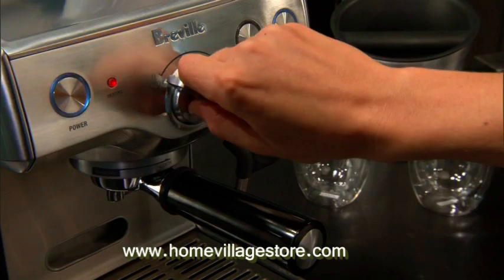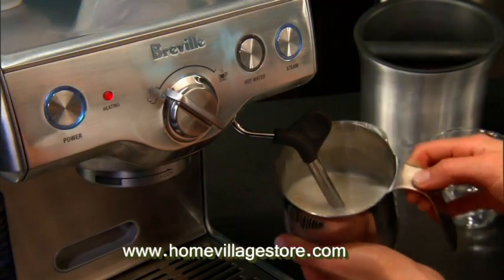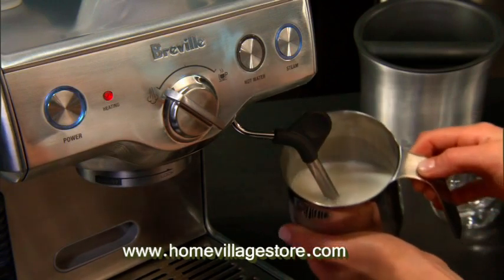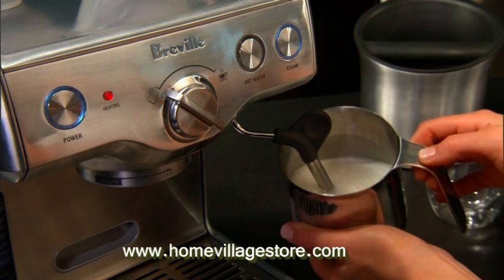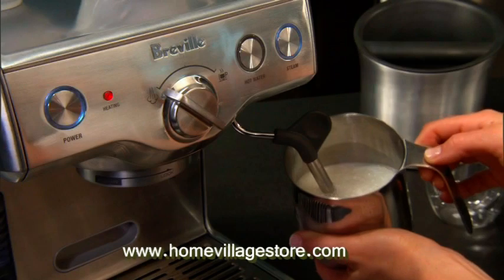Latte or cappuccino drinkers will want to add steamed milk after they've made an espresso. Just turn the dial back to the left to activate the steamer and make sure the steam button is lit up. The temperature automatically increases to 250 degrees Fahrenheit to provide properly heated steam for frothing milk. Steaming milk is much more of an art than a science — just the right amount of air makes the milk rich and creamy, but too much makes it bubbly. Using the machine's swivel steam wand and froth enhancer, even first-time users can create perfect froth with the skill of a professional barista.